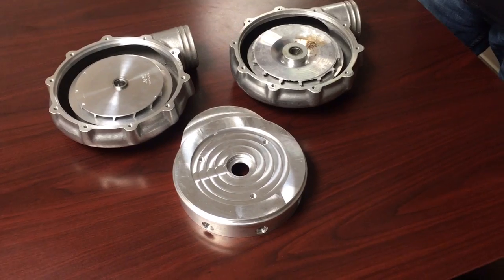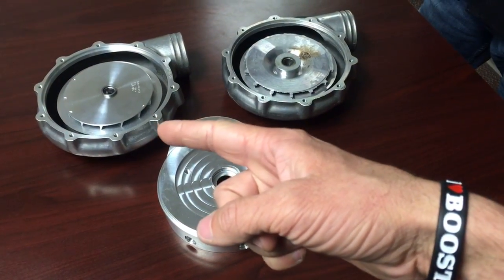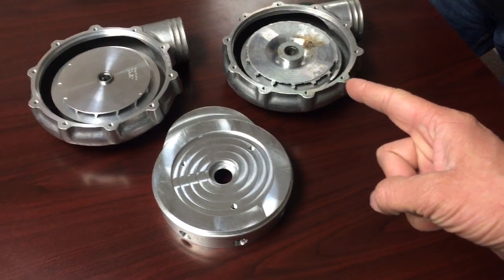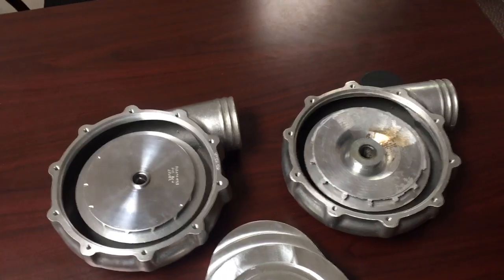I just want to do this quick video this morning on the difference between a ProCharger supercharger and a random rebuilt ProCharger-ish supercharger off the internet. That's all I can say on that.